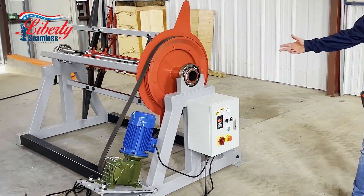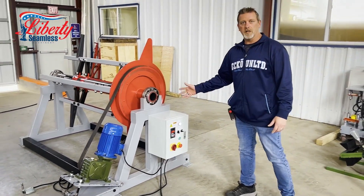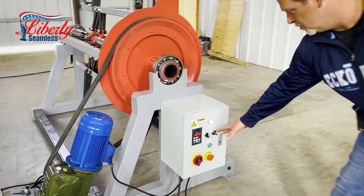Welcome to Liberty. This is our DC60M motorized decoiler. We'll go over a couple of the controls of it. Right now it's in stop mode and we are in forward.